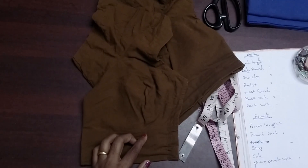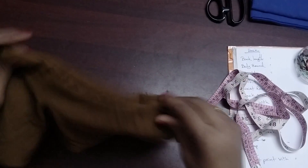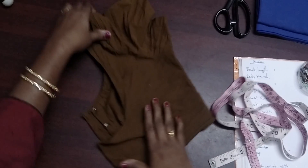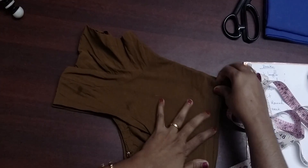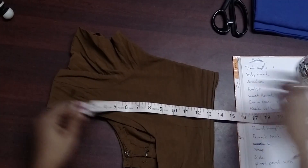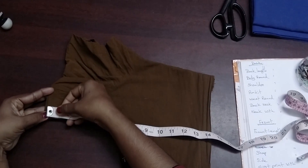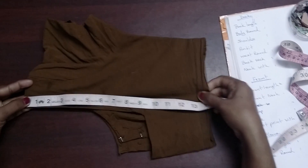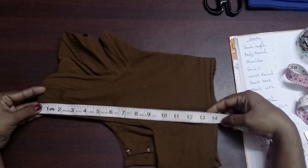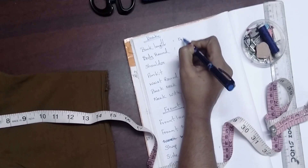Now let's take a look at the back length. We measure it at the center and mark it at the neck. If it is 14 and a half, we measure from there.